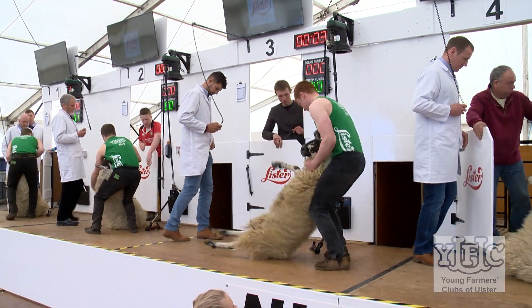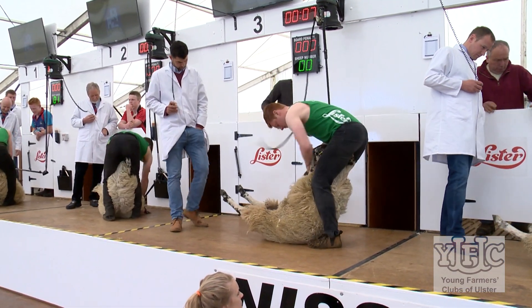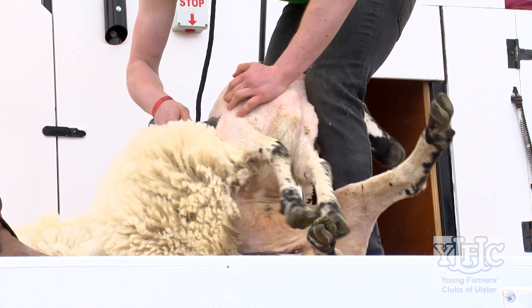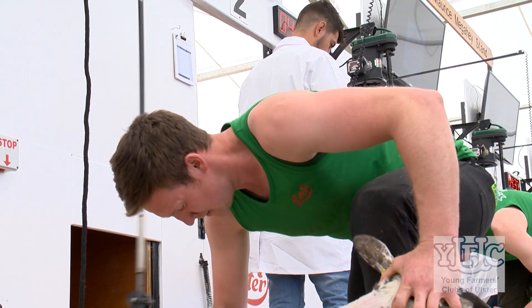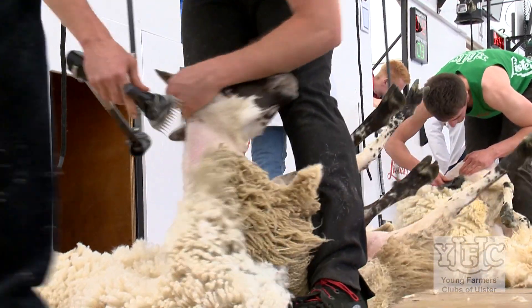The advice we give them just before the competition is what we've taught them at the course — go slow, try and remember what we've taught you, take it easy. It's not a race. I know time comes into it, but at this stage all we want the young fellas to do is shear clean and get their pattern right. Then when they leave Balmoral and go away to do work, it's really just about numbers — practice makes perfect, so I just try and get them to remember what we've taught them.